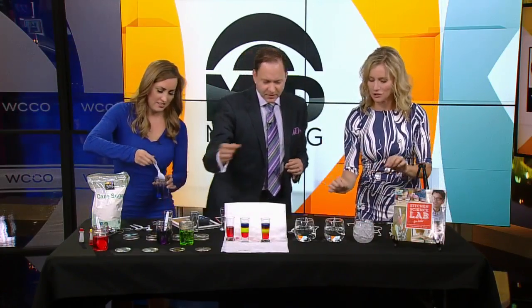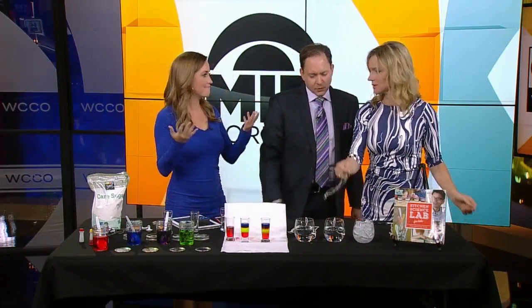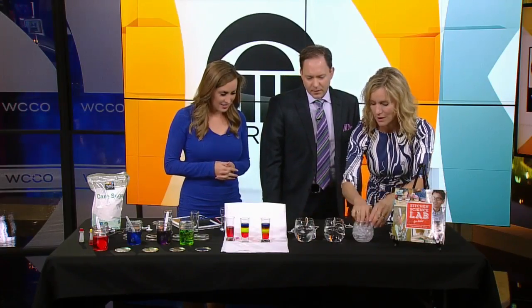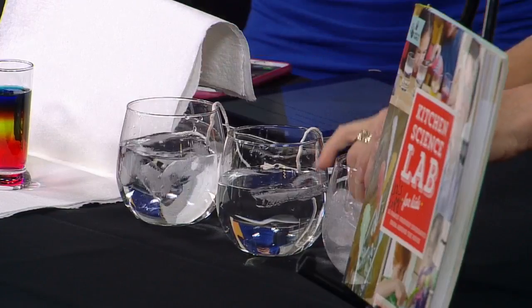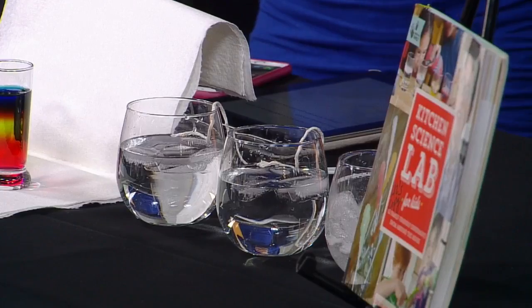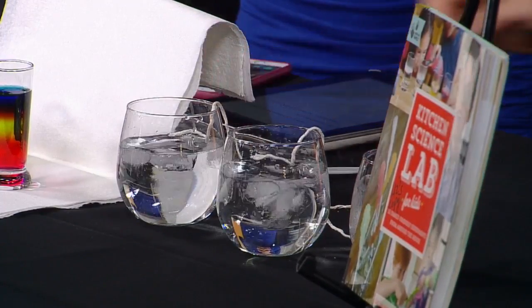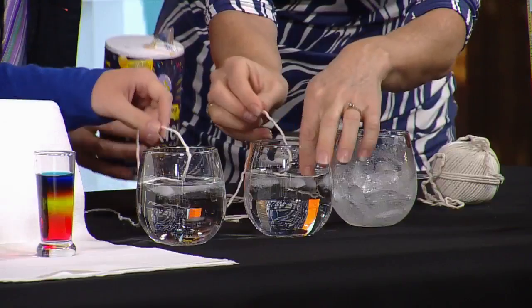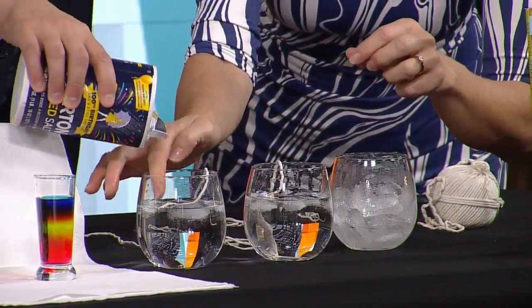Here's another party trick. If you take a piece of kitchen twine and you try to pick up an ice cube, it doesn't work. But if you put a few ice cubes in glasses of water — you know we put salt on the roads to melt the ice — salt lowers the melting temperature and freezing temperature of water. So if we put salt on some ice cubes and then put these wet strings on them, we're going to try this.